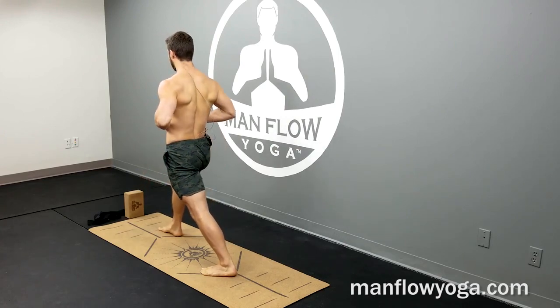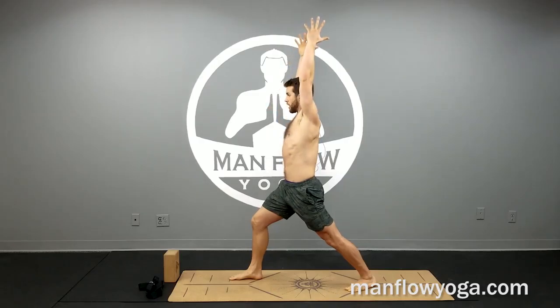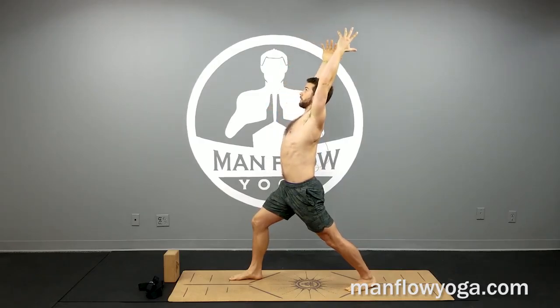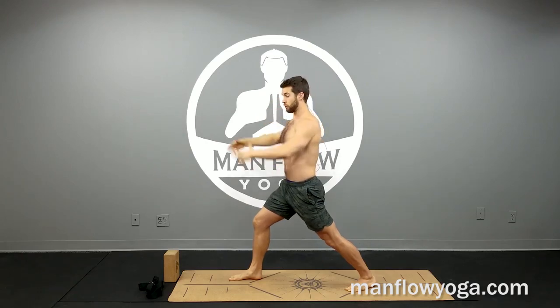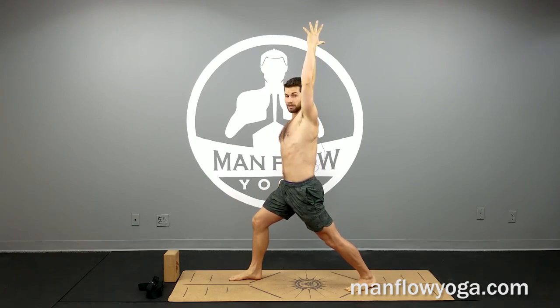From here, with your hips squared forward, with your abs tight and the legs squeezing toward one another, lift your arms straight overhead. Make sure you don't arch your back. Try to keep your spine neutral and work on squeezing your arms back — that's going to add a shoulder mobility element to this.